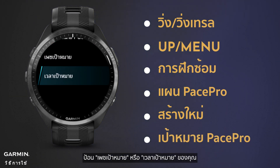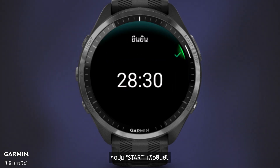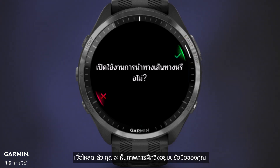Set your PacePro goal by entering your goal pace or goal time. Press the Start button to confirm and start using the plan. The watch will prompt you to enable course navigation. Once loaded, you'll have a visual of your running training right on your wrist.